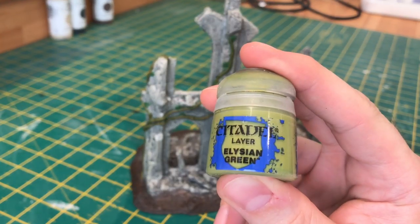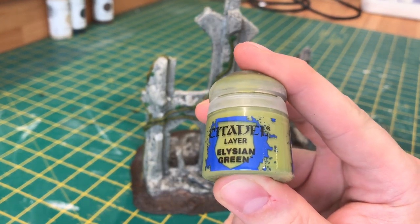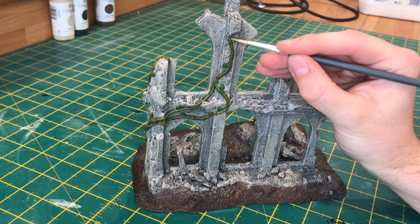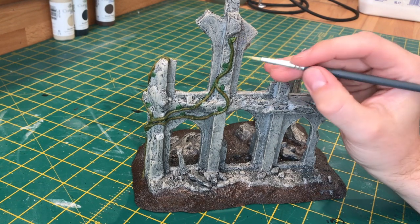Now to highlight the leaves, we're going to use Elysian Green. What you want to do here is paint either side of the leaf, making sure that you leave a dark green line in the centre.